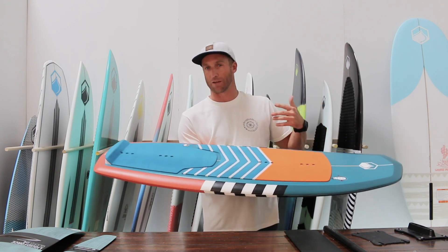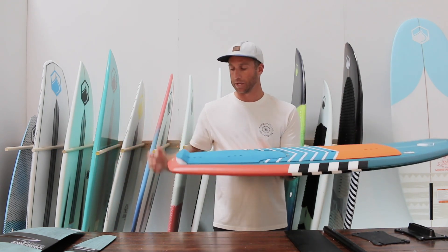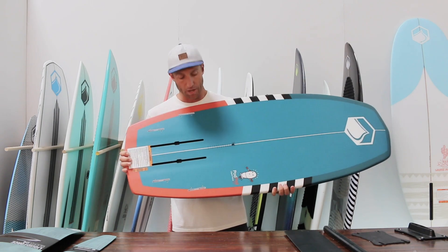It's got inserts for if you want to put foot straps on, which I recommend for beginners or if you're wanting to try aerials and things like that. I personally ride it just as-is without straps. It's got a nice kick tail back here for when you want to get your foot all the way back and get aggressive on turns.